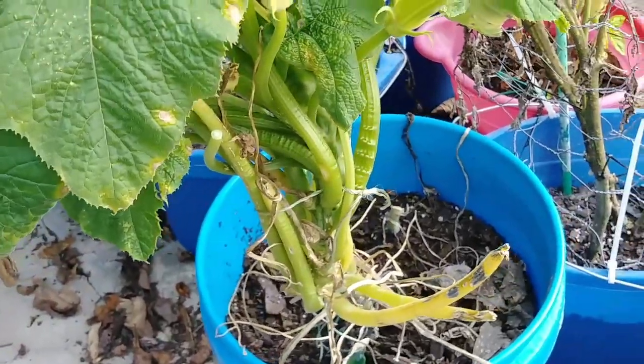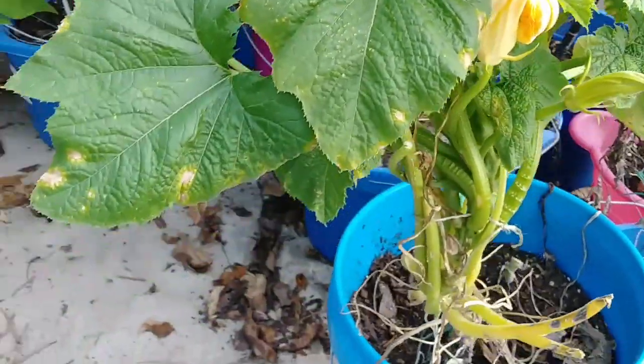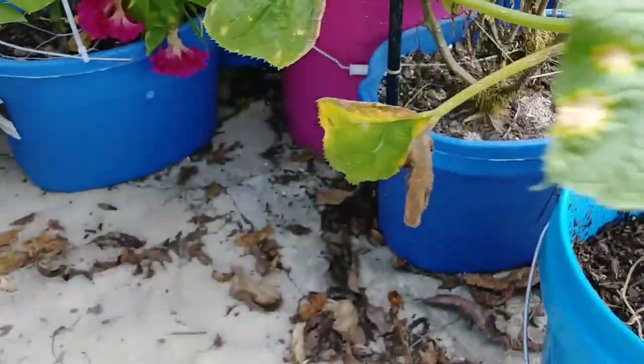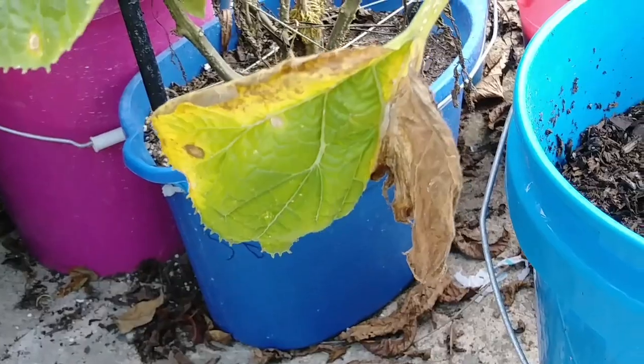Just so I could have a marker on this thing to see what it would look like if I hadn't treated it. See that one right there? I did not, on purpose, treat that one at all.